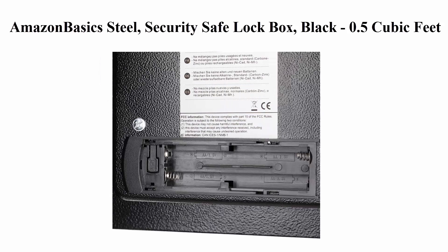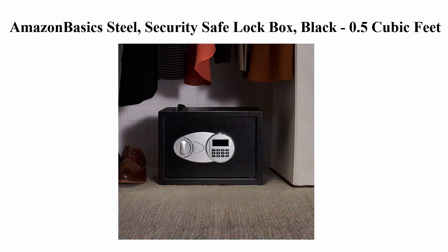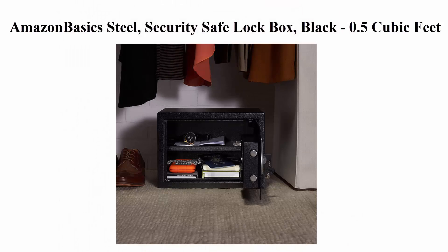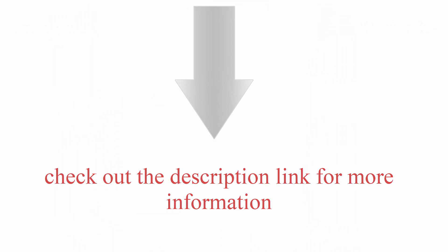Reprogrammable digital access. Uses 4 AA batteries, not included. Four bolts included to mount safe to wall, floor, or shelf. Product dimensions exterior measures 13.8 x 9.8 x 9.8 inches (L x W x H). Check out the description link for more information.